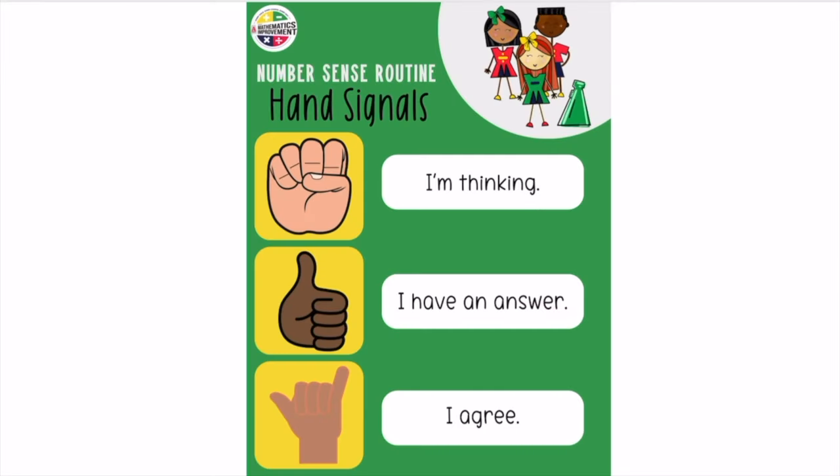Before we start our number sense routine, let's review our hand signals. We use these hand signals to communicate our thoughts during a number sense routine. These signals are held in front of your chest. A fist means I'm thinking about it. A thumbs up means I have an answer. And the last hand signal is how you show that you agree with something that someone else said.